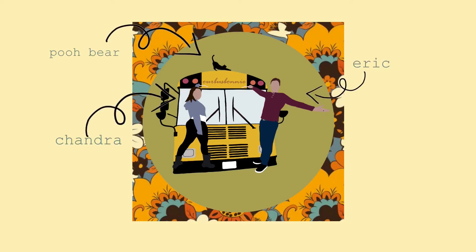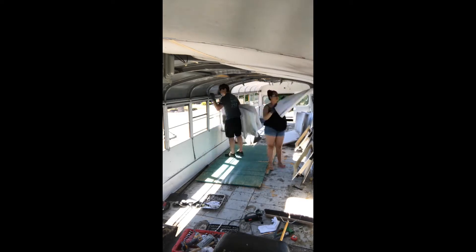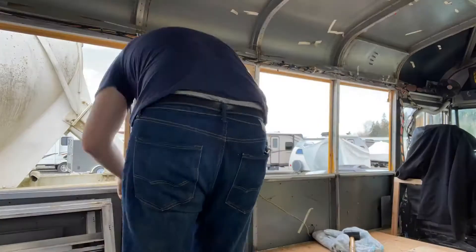We're Eric, Chandra, and Pooh Bear and this is our bus Bonnie. In June of 2020, after years of dreaming of full-time travel, we brought home a school bus to convert into a completely custom tiny home on wheels. At 10 months in and a goal of being road ready by the end of the summer, we've got a lot of work ahead of us.